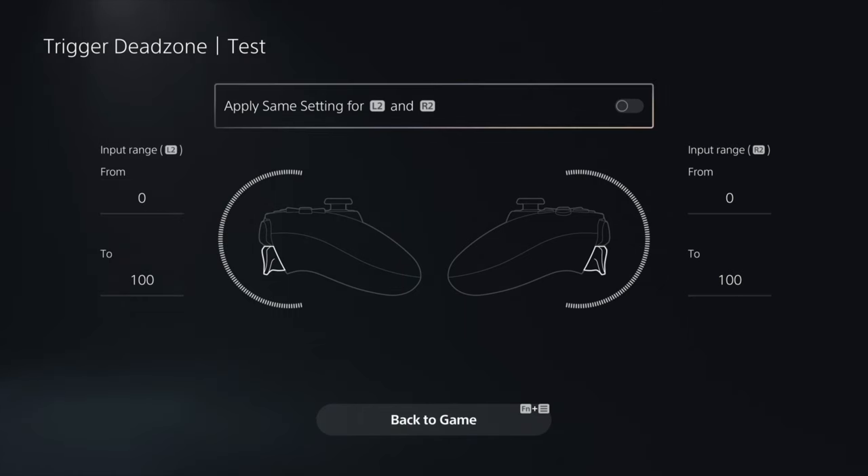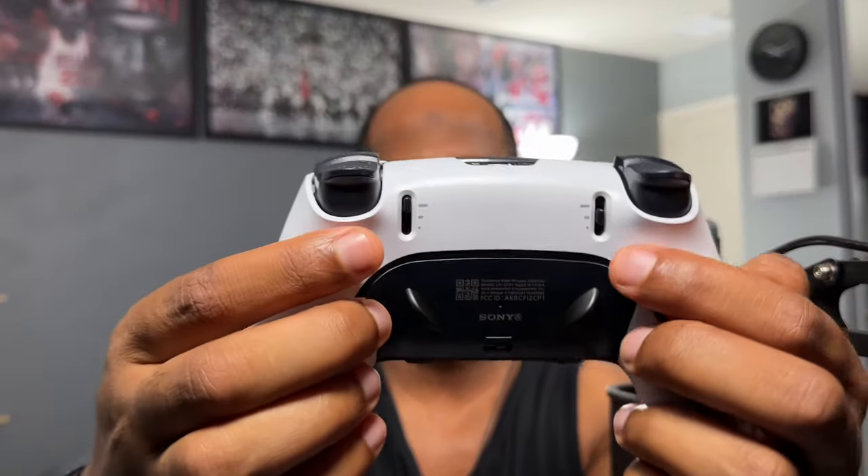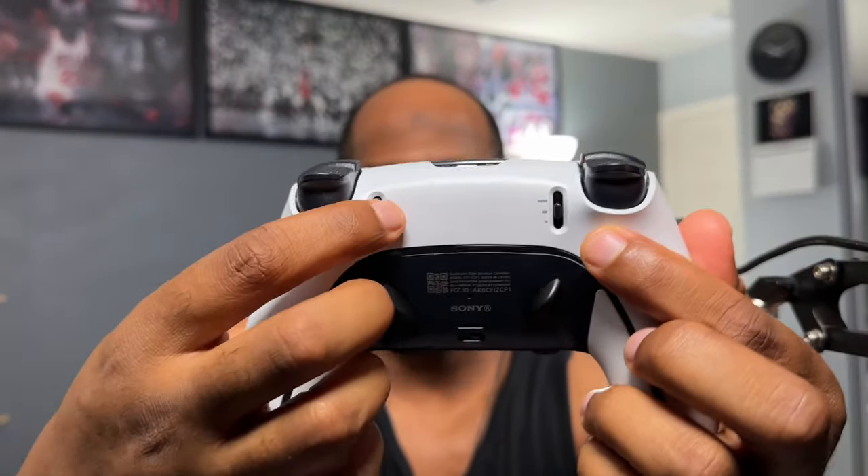Now on the trigger dead zone settings, you can change both triggers and see your input in real time. Right now I have one of the notches on medium and the other all the way up for full input. That's how the PS5 DualSense Edge trigger sensitivity works - now you know how to access it and adjust your settings to enhance your gaming experience.